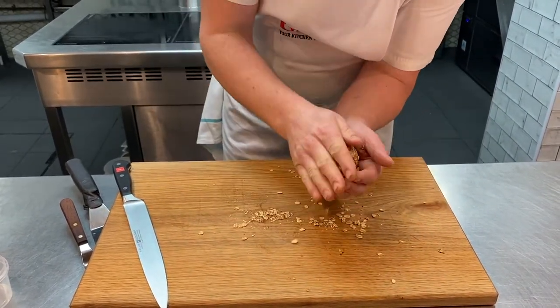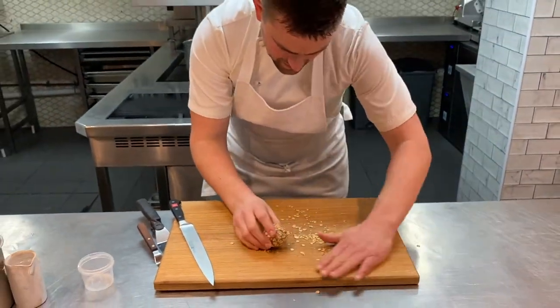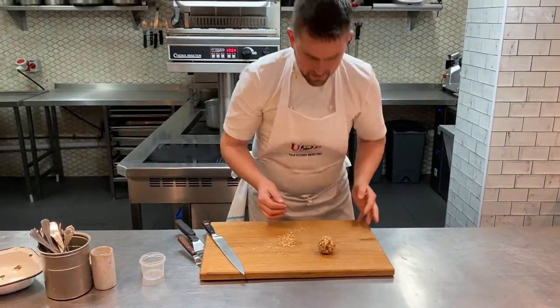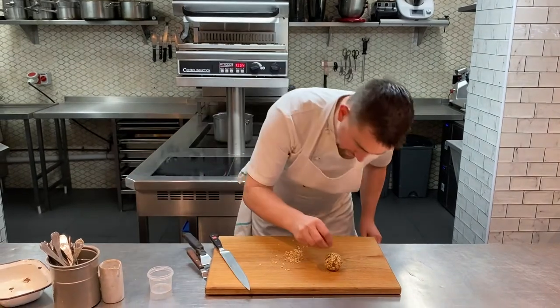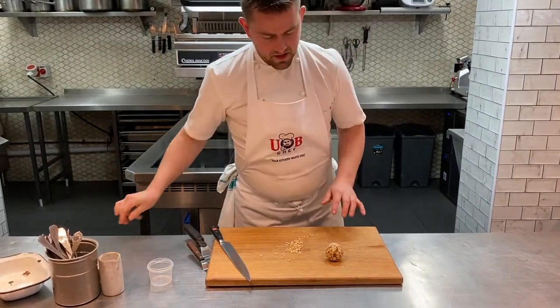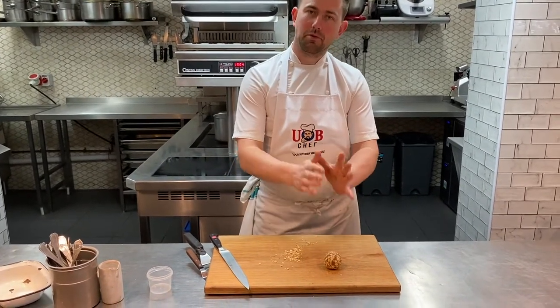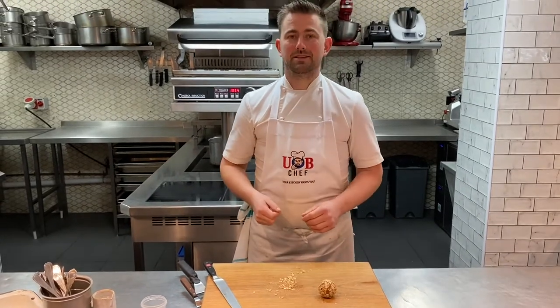Once you've got a little bit on there, pick it up in your hand and just coat it. As you roll it round in your hands, the butter will warm and the oats will stick more and more. Just a bit of fun — a bit different than just doing a straightforward butter on a plate. There you've got that lovely little puck of butter. Take some salt if you prefer — a little bit of molten salt on the top. Leave that ball of butter ready for the bread to come out.